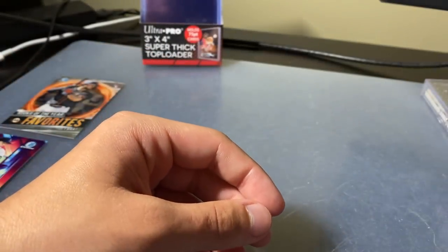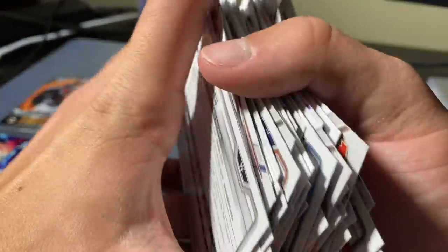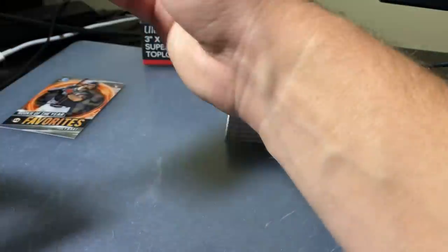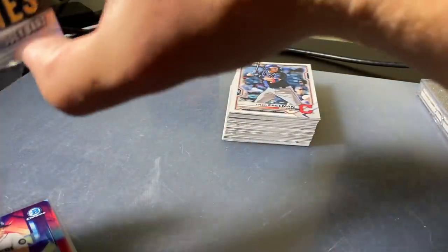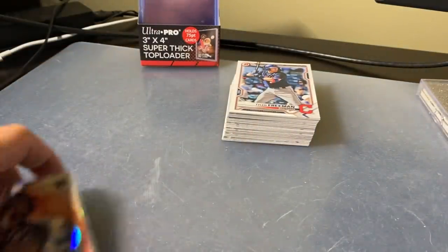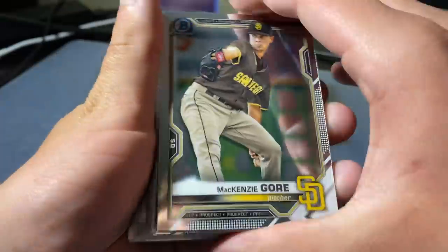That's going to do it for the break, man. I think these are solid for $9.99 — I say go for it, why not? Q Baldridge, we pulled you a nice Blaze Jordan Camo. I just want to get these boys sleeved up and we'll go through a quick recap of what we pulled. I'd be happy with this. We did pull some Chrome cards here.